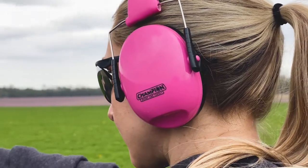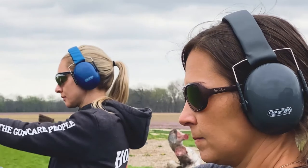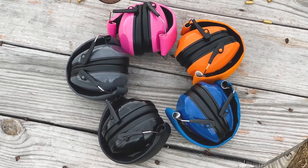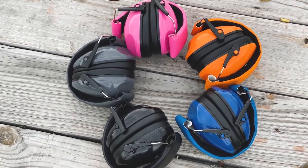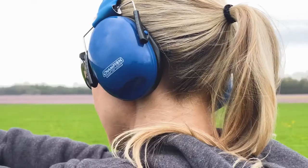Our small frame passive muffs provide an NRR rating of 21 dB so you can have the peace of mind you are taking steps to protect your hearing. If you have a small head and are tired of not having a set of muffs that fit your head well, look no further than our Champion small frame passive muffs.